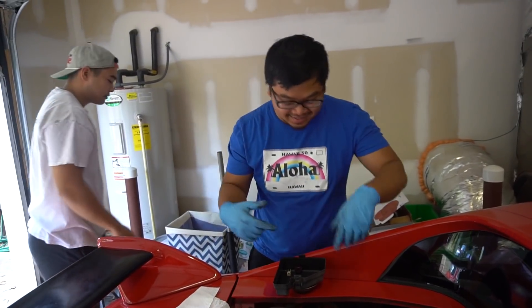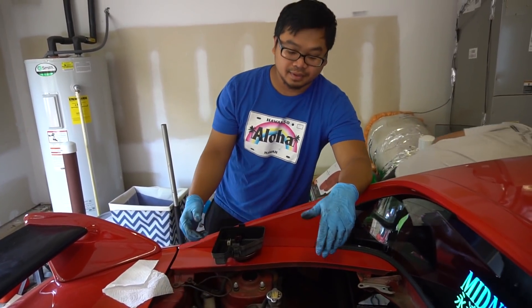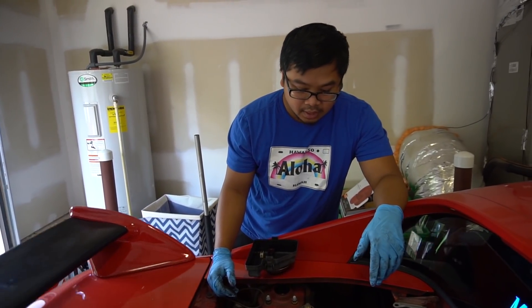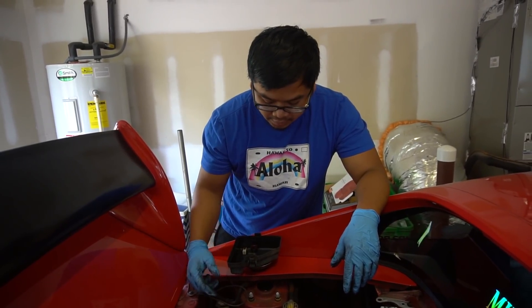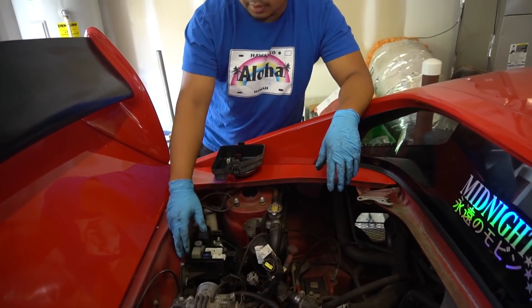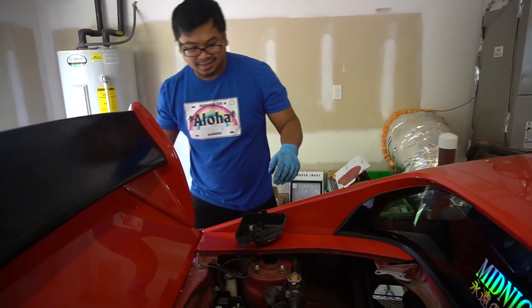What's up guys? Right now we're just prepping everything for the engine drop. We're pretty much taking off all the engine harness. Already got the wire disconnected from the fuse box, and now we're going to disconnect the wire from the ECU.